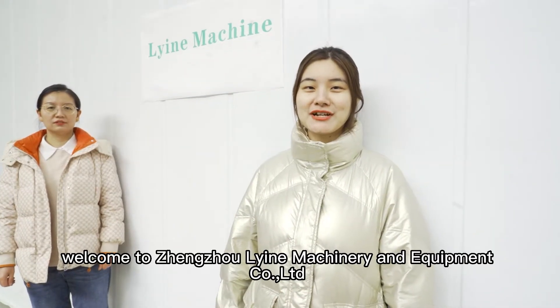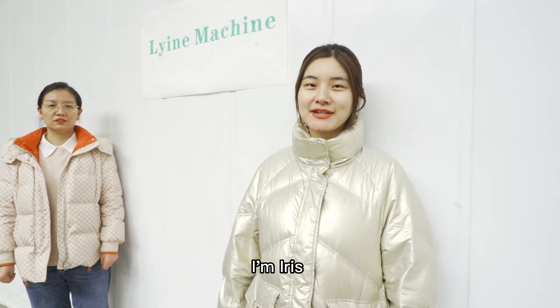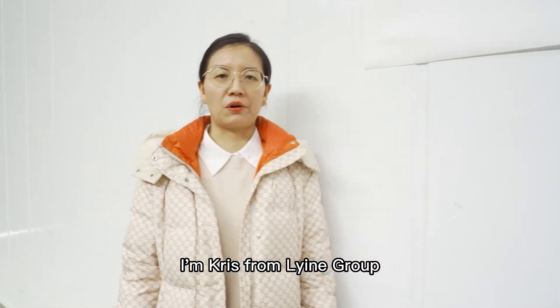Hello, everyone. Welcome to Zhengzhou Ling Machinery and Equipment Limited Company. I'm Iris. I'm Chris from Ling Group.